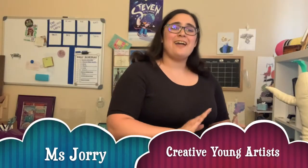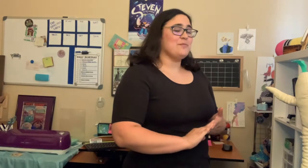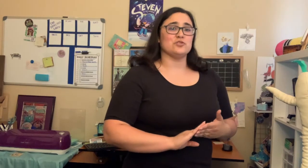Hi, I'm Mrs. J. I'm one of the Creative Young Artist Instructors. I'm a professional children's book illustrator, a storyboard artist, a comic creator, and I have 10 years experience working with younger age groups.